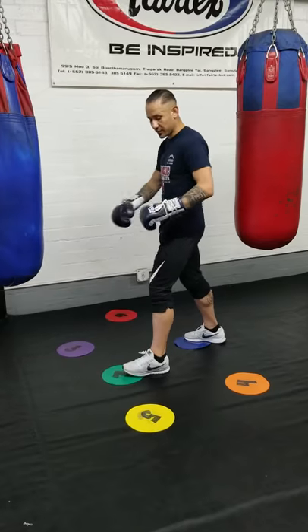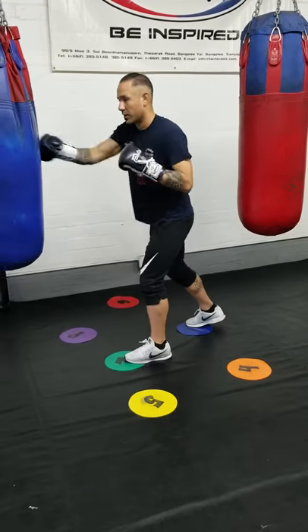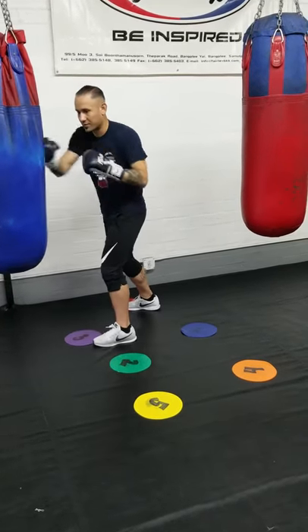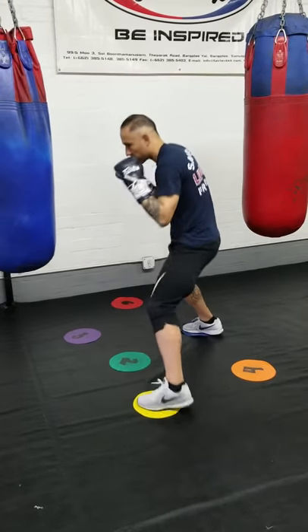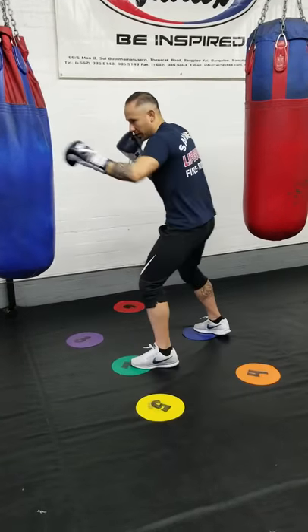This is what I mean — I set up some numbers here on the floor. So if I'm working the bag and I want to move to the right step, I'm going to move back to the left, left, right. Back to the left, left, right. Back to the right, right, left.